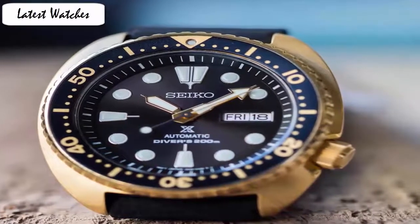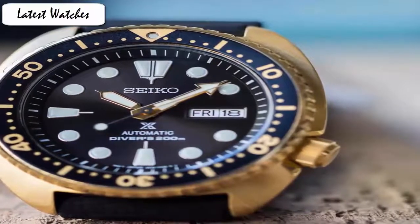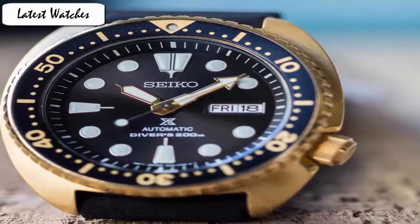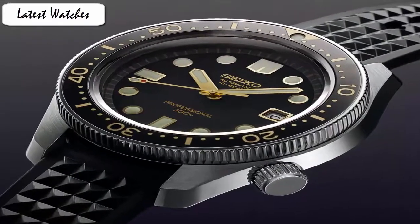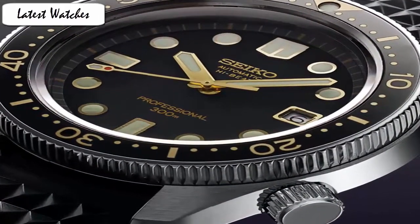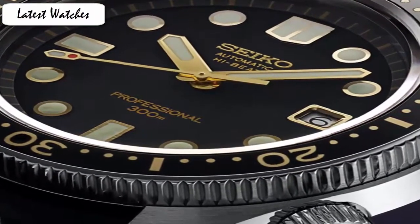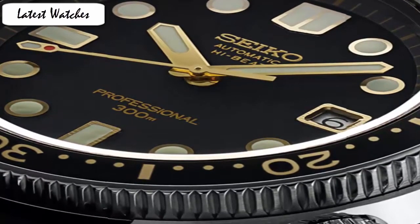Item shape: round. Dial window material type: hardlex. Display type: analog. Clasp: deployment clasp. Case material: stainless steel. Case diameter: 45mm. Case thickness: 13mm. Band material: stainless steel. Band length: standard. Band width: 22mm. Band color: silver. Dial color: black. Bezel material: unidirectional rotating. Calendar: day and date. Special feature: second hand. Water resistant: 200m.